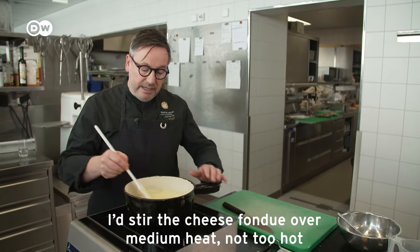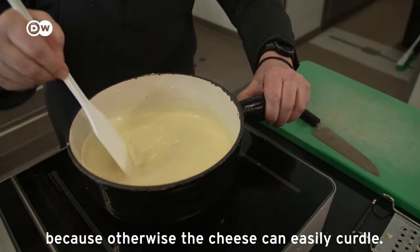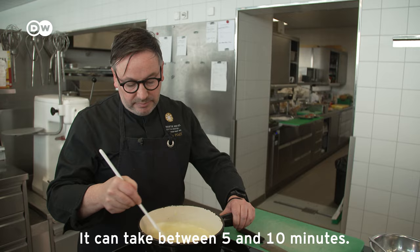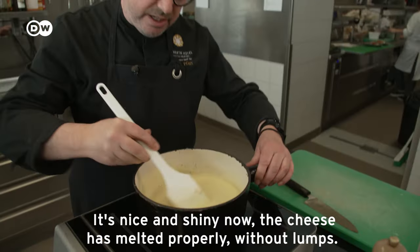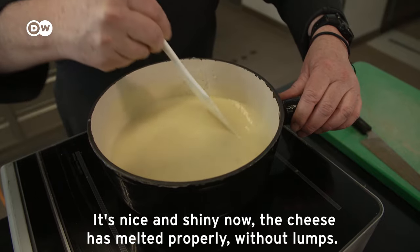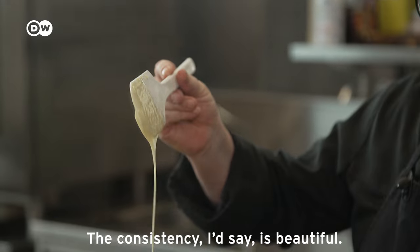Keep it on medium heat — not too hot — otherwise the cheese will quickly separate. It takes between 5 and 10 minutes. When the consistency is smooth and even, I would say the consistency is wonderful.